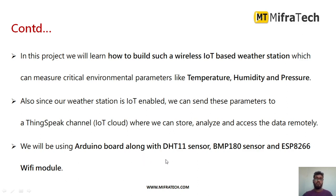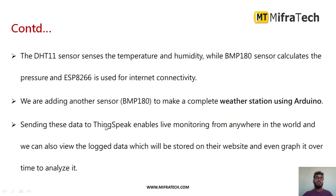We are using an Arduino board along with the DHT11 temperature and humidity sensor, BMP180 pressure sensor, and ESP8266 Wi-Fi module to send the data wirelessly. The DHT11 sensor measures temperature and humidity, while the BMP180 gives us pressure and relative altitude values. The ESP8266 is a Wi-Fi module used for internet connectivity to send the data wirelessly. The BMP180 also helps us know the pressure and altitude values.